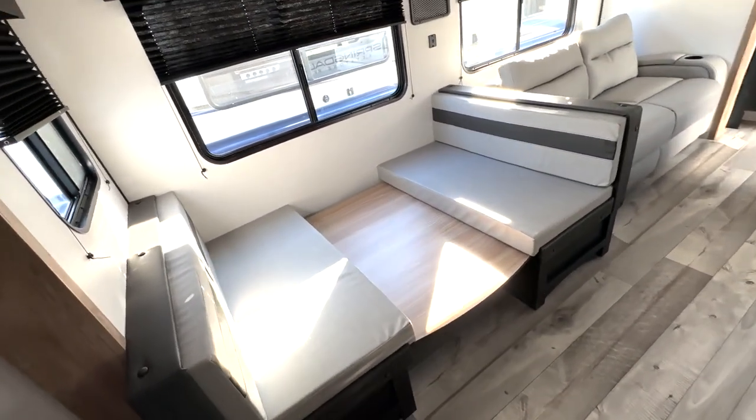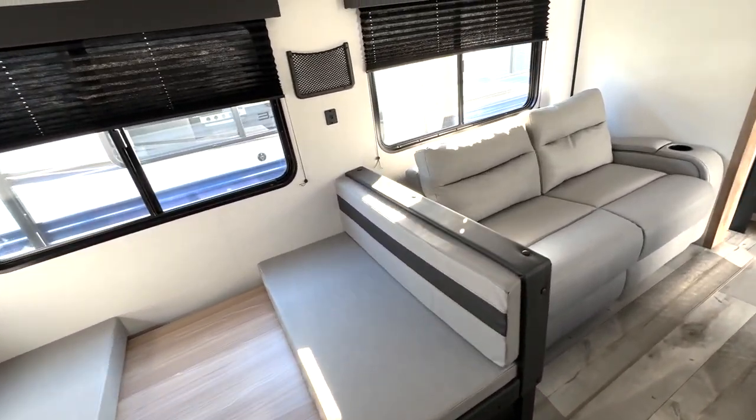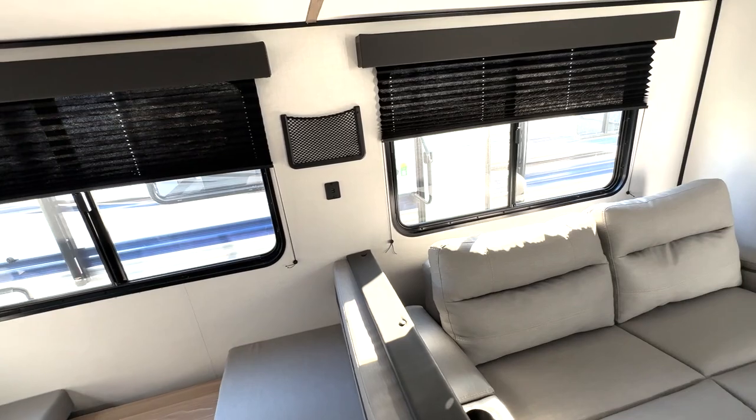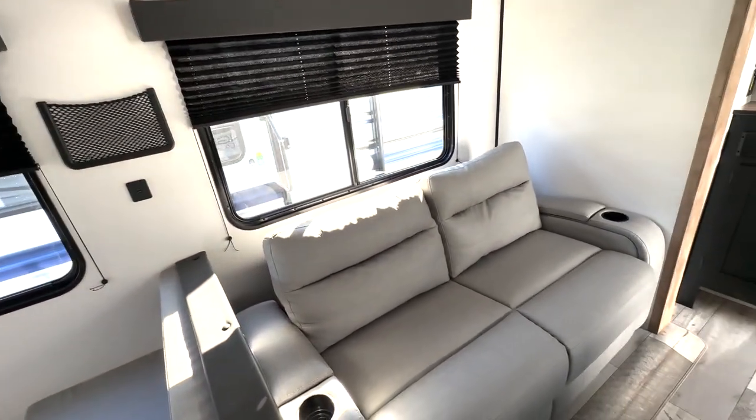Then you've got your dinette here. This is folded down right now. This will give you an additional bed as well. Plenty of window space in here. Got a couple of USB ports there to charge your devices. Even a little cubby hole if you needed to place them in there so you're not losing it.